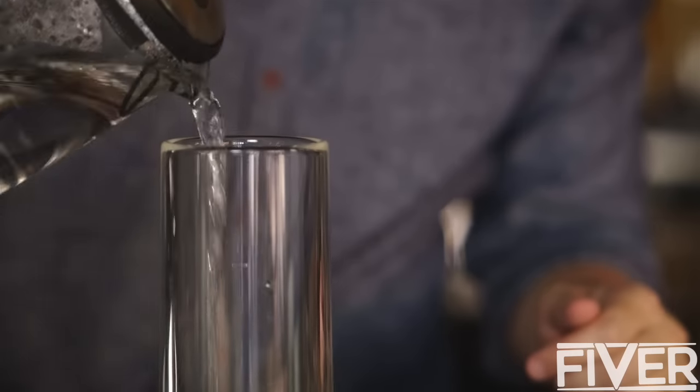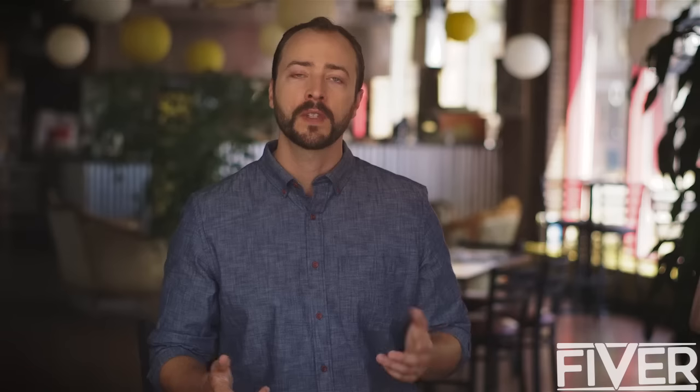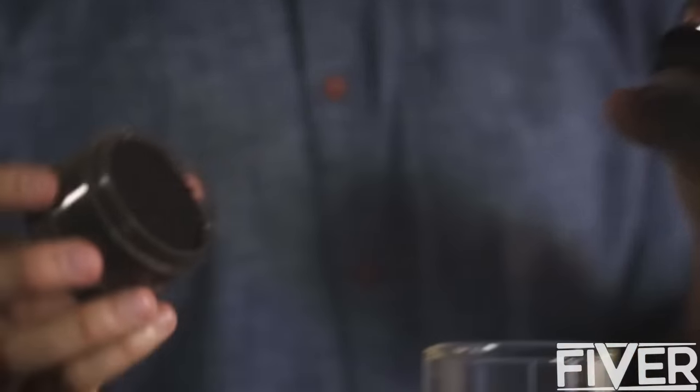Setup is quick and easy, and because the American Press brews as you press, there's no waiting — just press and pour. And when you're done, true to solving the original problem that inspired us, our patented reusable pod technology keeps mess contained and waste out of landfills. So the American Press is easy to clean and eco-friendly too.